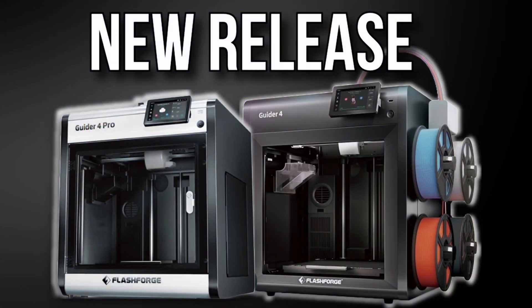The Bambu Lab H2C is on the horizon and is also capitalizing on this new frontier of consumer 3D printing, especially when it comes to multicolor multi-material by virtually eliminating the purge waste and instead going with multiple tool heads or some type of nozzle swapping system. That definitely seems to be the way forward, and through seeing those printers it really got me thinking about FlashForge — specifically what happened to the Guider 4 and the Guider 4 Pro. If you haven't heard about these printers, I really would not blame you because we haven't heard anything about them for about six months now.